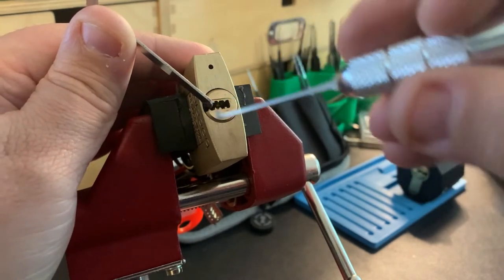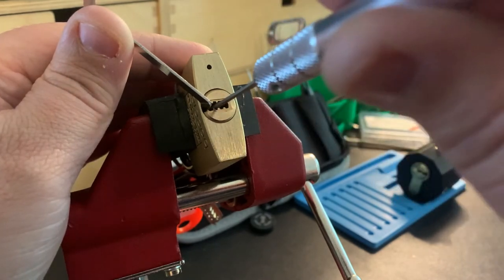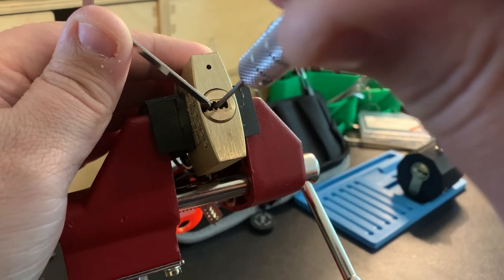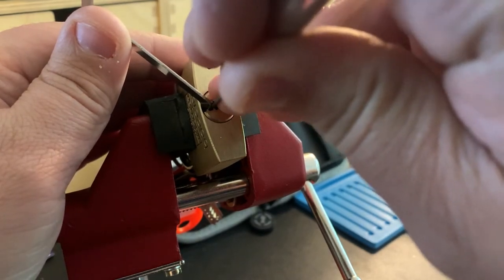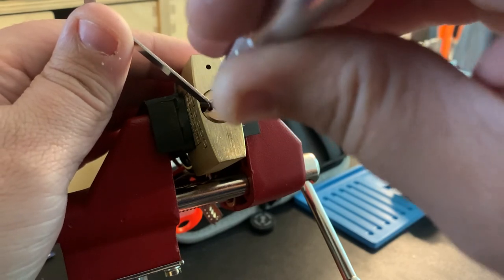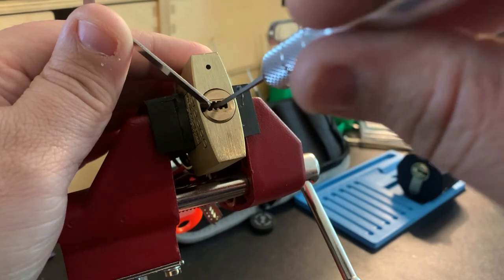Still trying to figure out what I'm looking for. Pin one on the bottom is good, two on the bottom is good. Not sure about three. Four just got a small little click and a small amount of rotation.